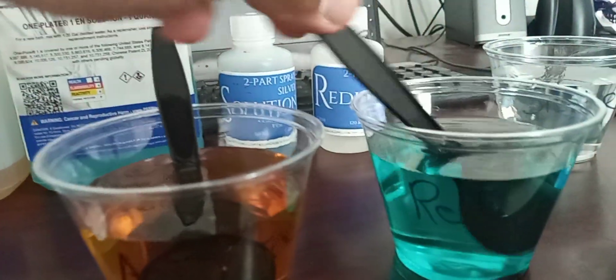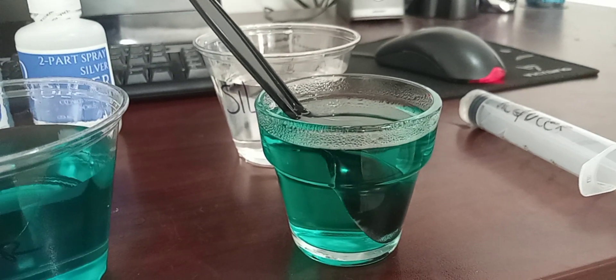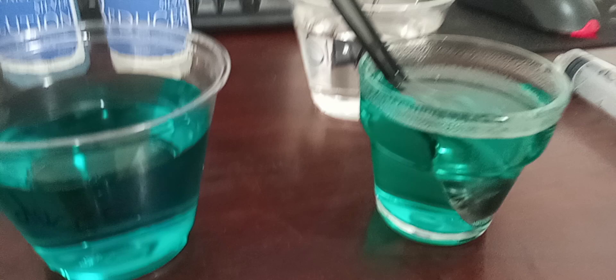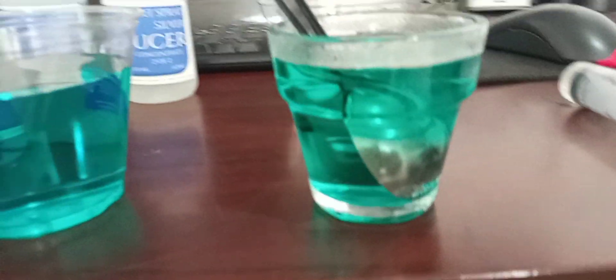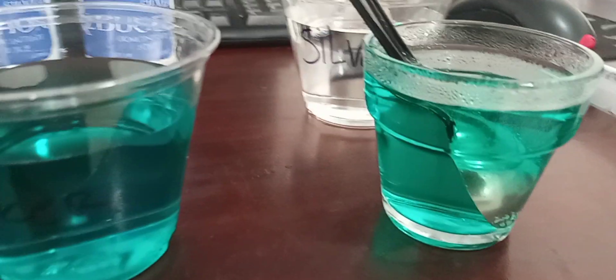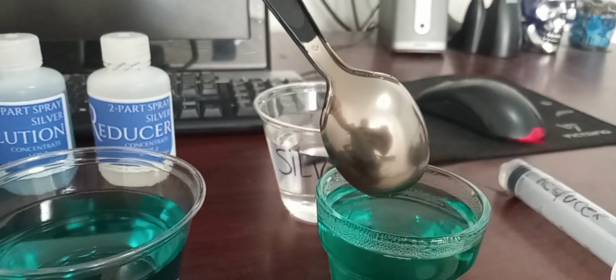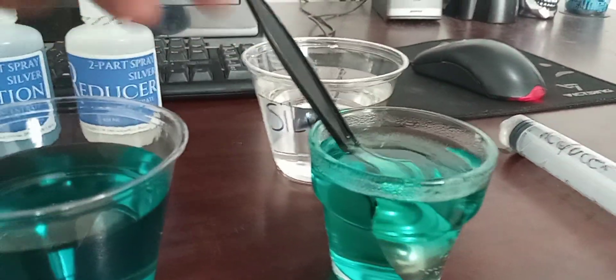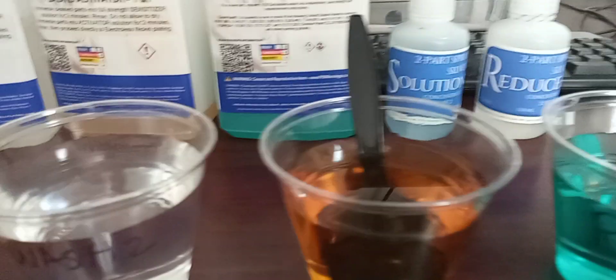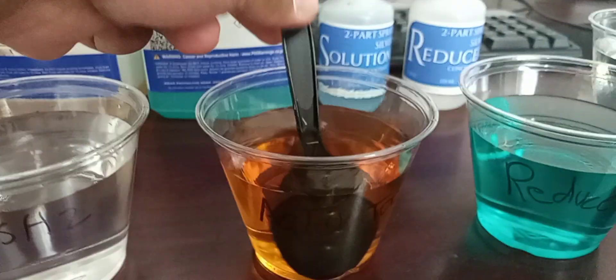Now we're going to deposit nickel on it. You see — it is beautiful and reflective, very quick, very beautiful. I'm going to wash it and put it aside. Now I'm going to use the second one.